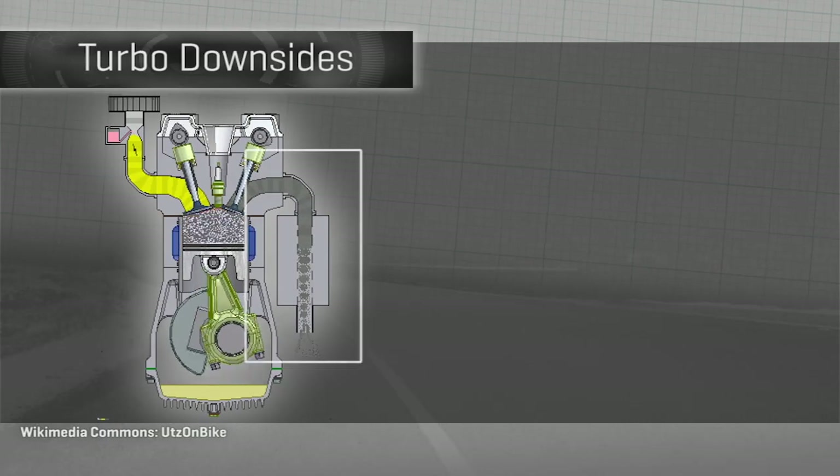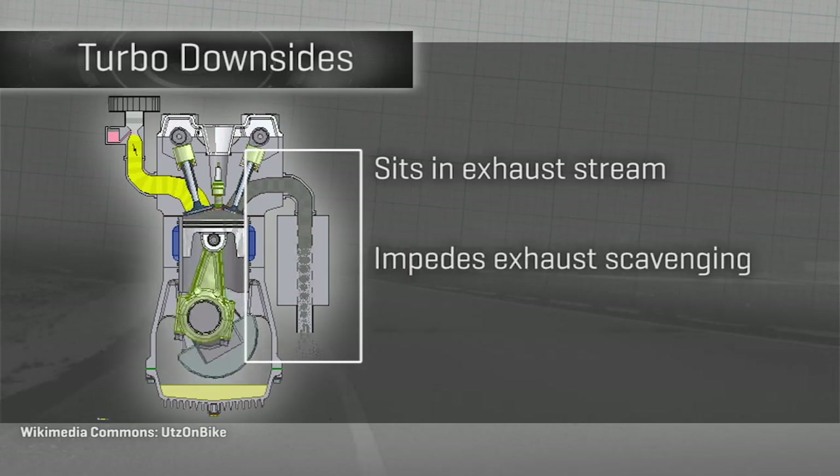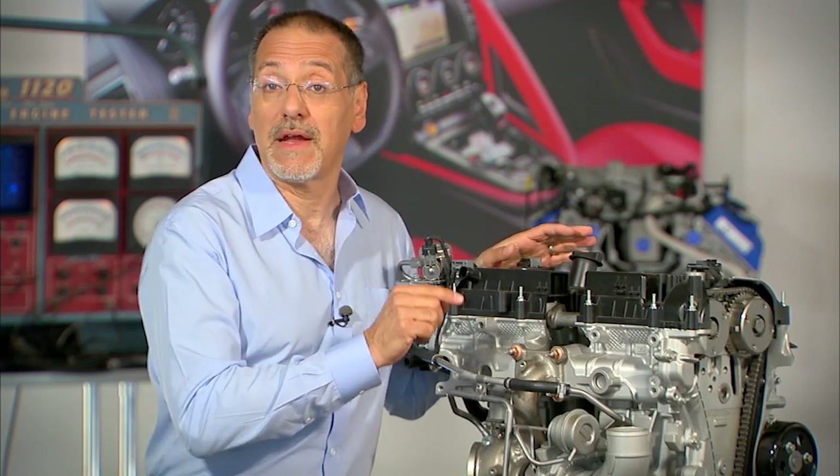And thirdly, since the turbo sits in the middle of the exhaust stream, it gets in the way of scavenging exhaust gases, and that means the engine breathes less well. That's not good for power or efficiency. The electric turbo seeks to answer all three of those limitations.